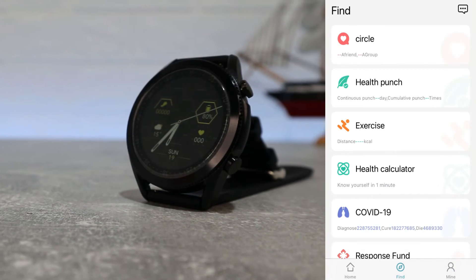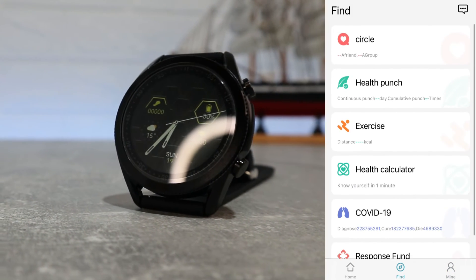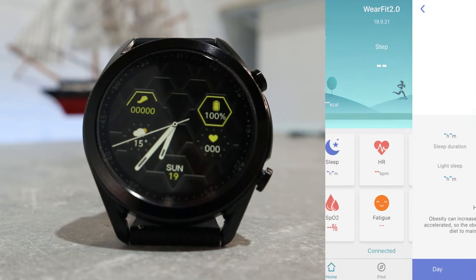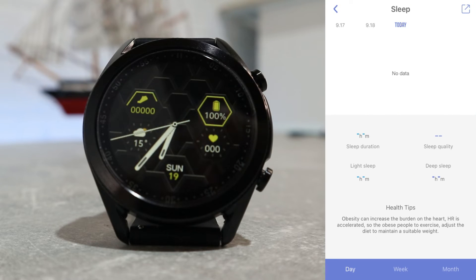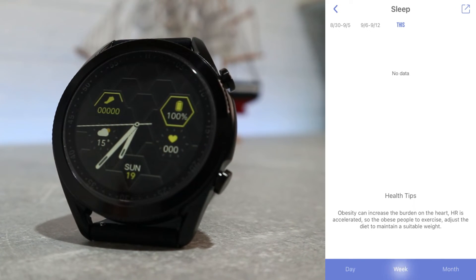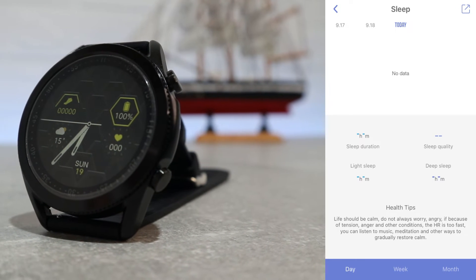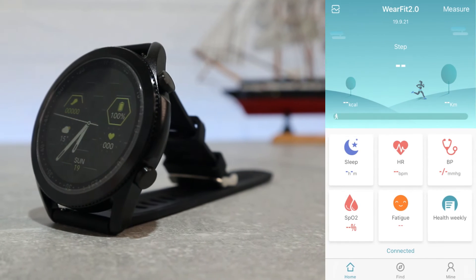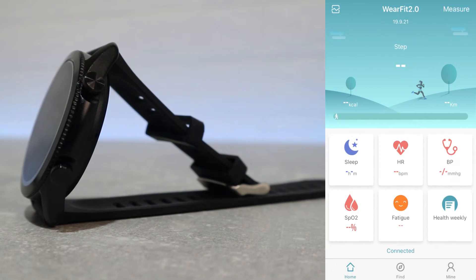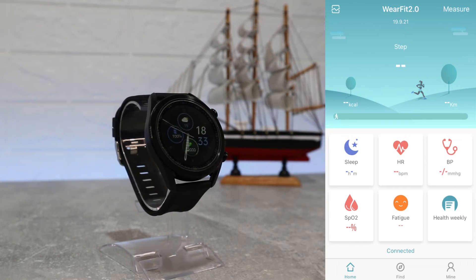In the second page of the app we will find other health options like circle, health punch, exercise and other information about health. Let's get back to the first page where we can find a lot of good data, starting with steps at the top where at the moment we don't have any. Down we can see sleep and when you open it up it will show a lot of statistics — sleep time, deep and light sleep, etc.